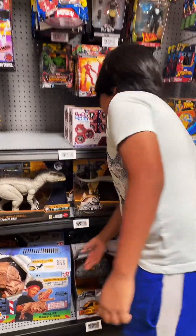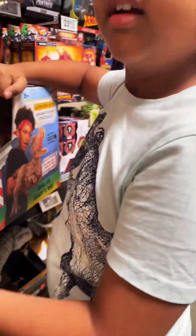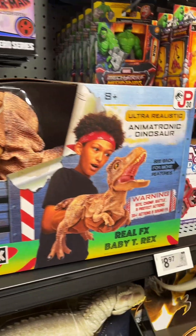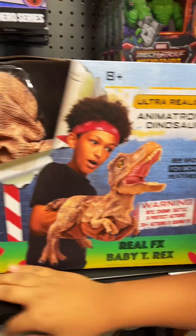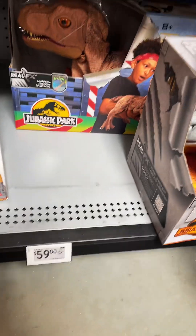Here is the T-Rex — the 30th Anniversary T-Rex. This is a new release for the Jurassic Park 30th Anniversary and it's $59.